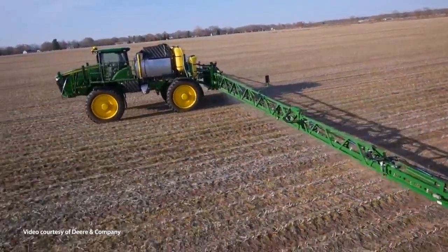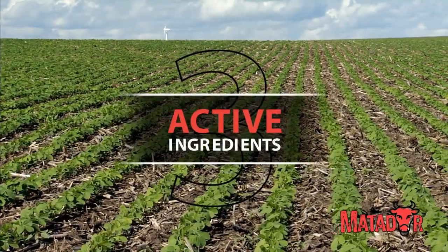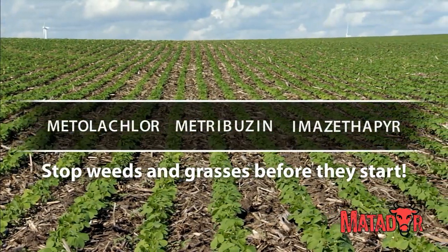For managing weeds in soybeans, the best form of attack is defense with Matador. Matador pre-emergent herbicide consists of three active ingredients that deliver burned-down activity and long-lasting residual control of weeds and grasses, stopping them before they can start.